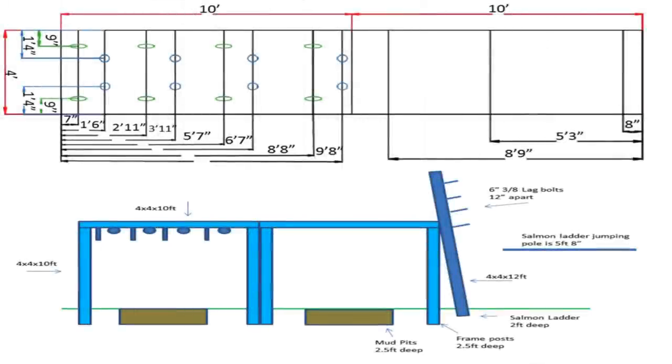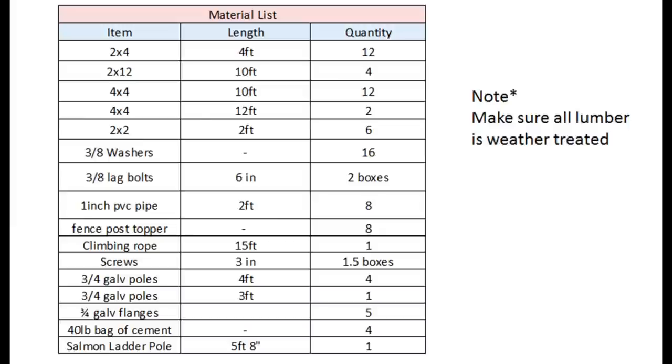Let's get started building that course. The first thing you want to do is draw some blueprints. Here's mine — this will be the top view and this will be the side view. Pretty much it's a frame made up of four by four by ten foot posts. Then you're going to want to make a materials list — here's what I use.